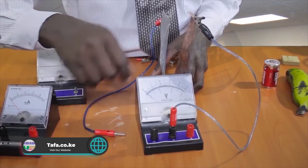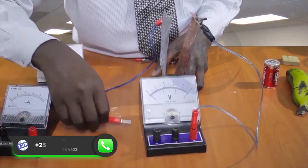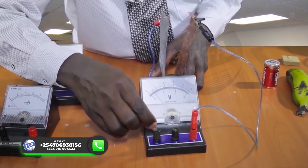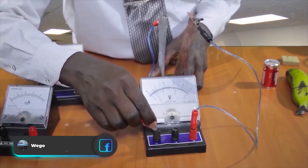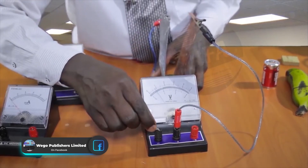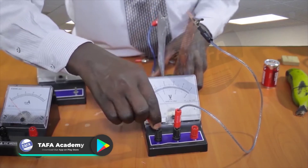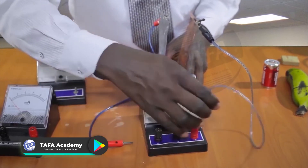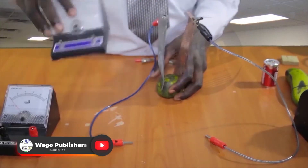In terms of voltage, I'm using the lower scale but I can also use the upper one. The voltage is 0.5V — from what we had before at 0.3V, now it's 0.5V. Using the lower scale it's still 0.5V. So we have a higher EMF with lemon than with banana.